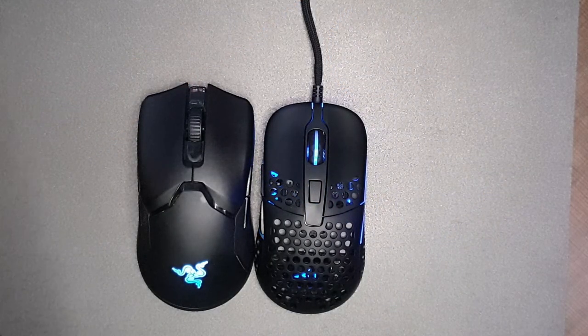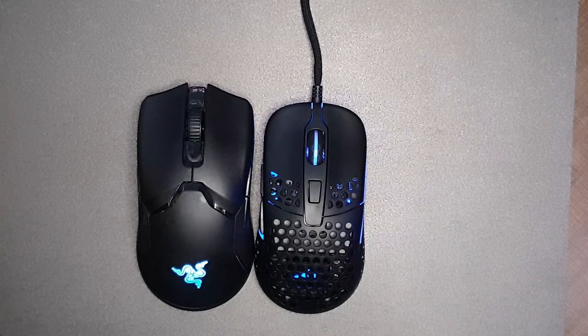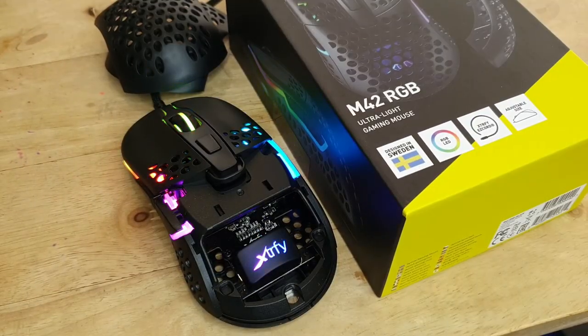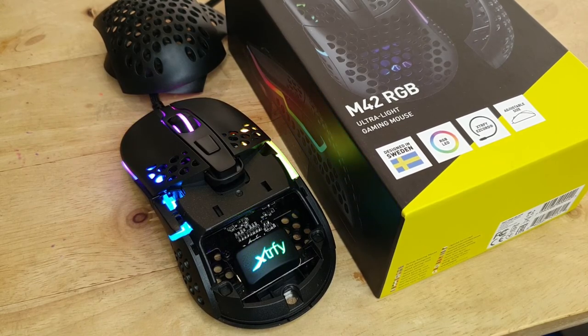Continuing with the body of the mouse, the honeycomb design is the most obvious thing about it, which is one of the reasons why they were able to keep the weight down to a really good 60 grams without sacrificing the sturdy feel of the device. When it's plugged in, you'll notice that ExtraFi didn't leave the inside of the mouse plain or bare — they took the time to insert their own branding from within, which is a pretty cool effect.